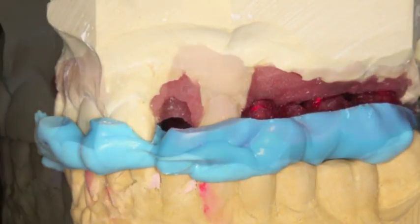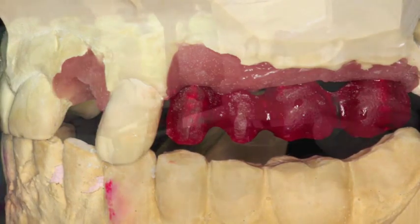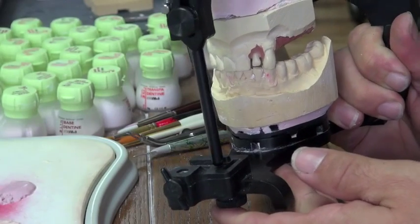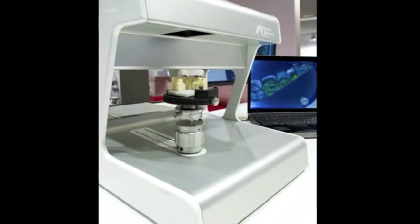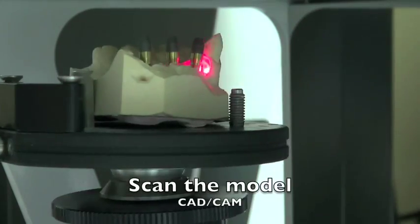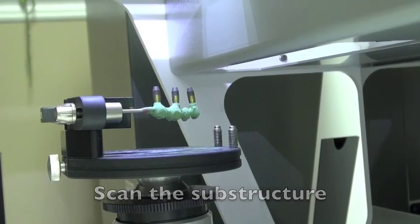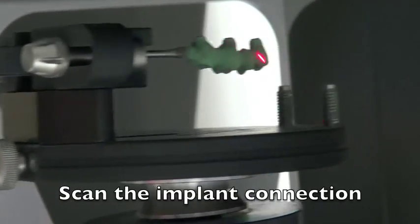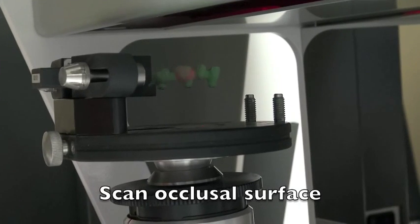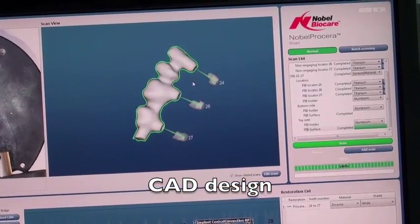We'll mount our model on the articulator with a face bow to get a good record. We need to add some Duralay to the guide for the substructure so that the porcelain won't be too thick when added. Once the model is mounted, we take it to the CAD/CAM scanner to get the model designed, scanned, and milled. We scan the substructure by putting pins on, then scan the back, top, and sides. For the occlusal surface, we've opaqued it out with green paste so the computer can see it clearly.